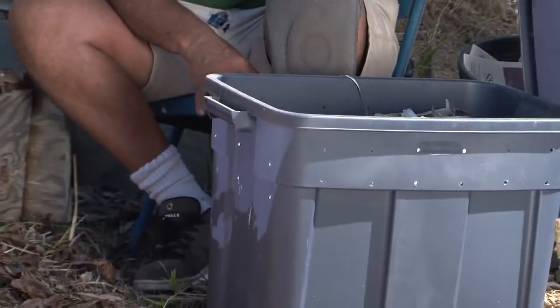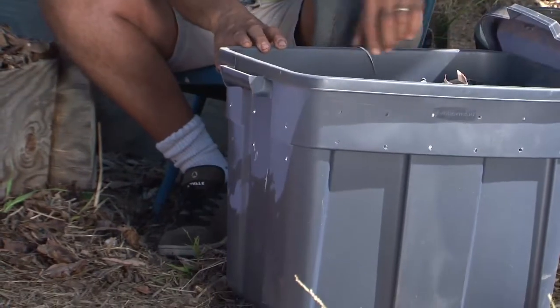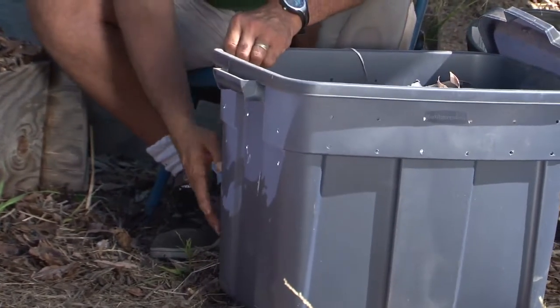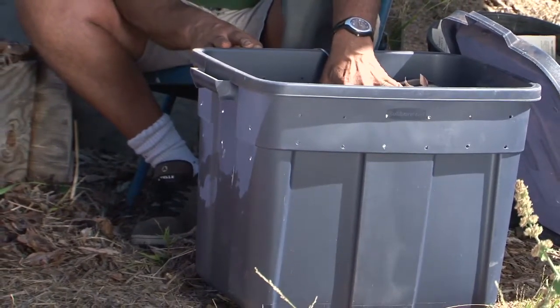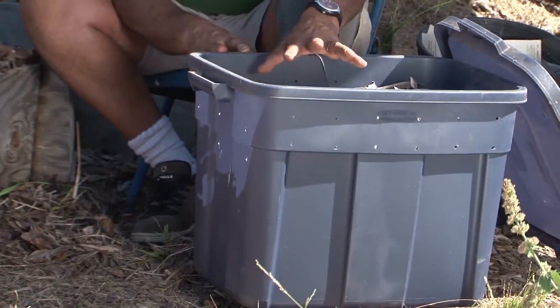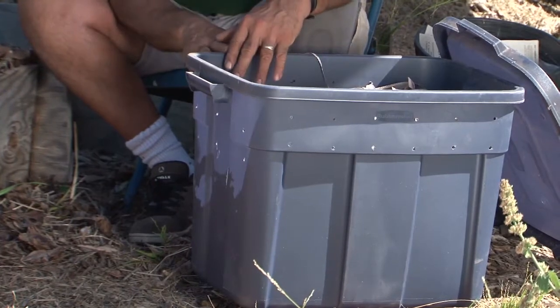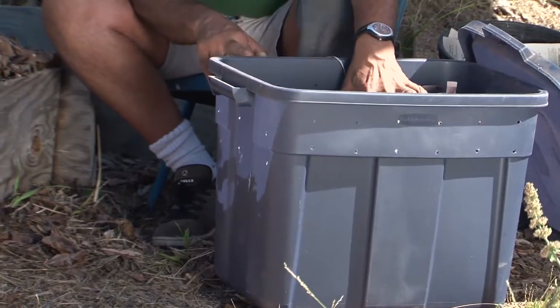For a home environment, and especially if you have concerns about rodents, a contained worm composting system may be preferable. Something like this sort of Tupperware container, which I've drilled air holes around for aeration. Notice they're up high, not down low — I want to prevent leakage. If I do want to pour off some compost tea, I'll tip the bin into a bucket where I can guide the material and not have it seep out onto a patio or carport where it will stain and look unsightly.